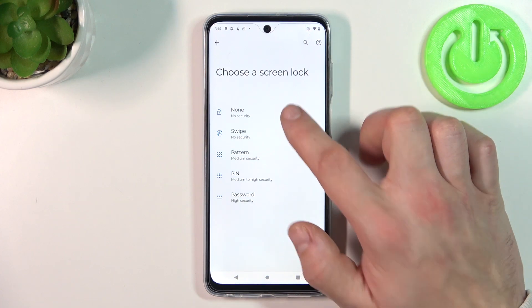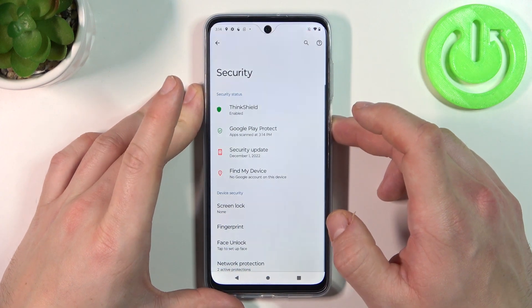None, swipe, pattern, pin, and password. We are going to use each one of them to unlock the phone, and let's start with none.